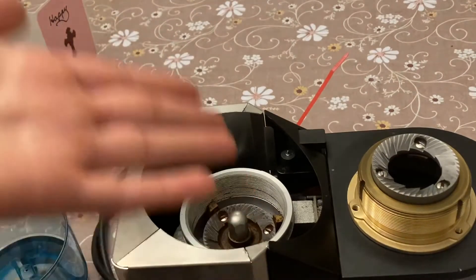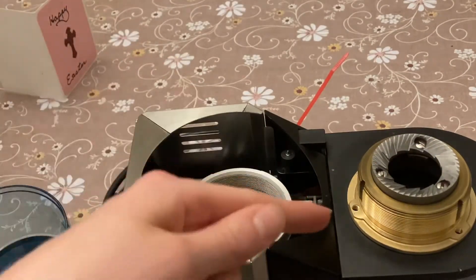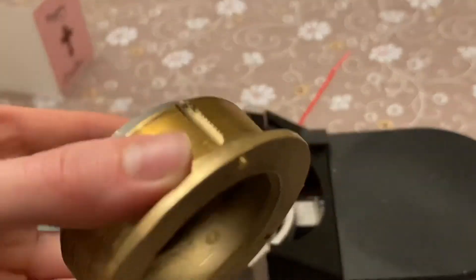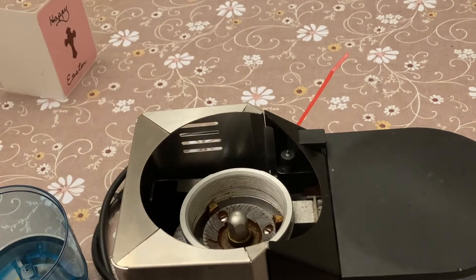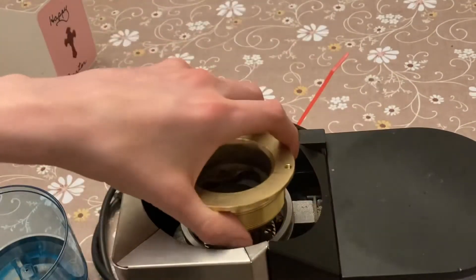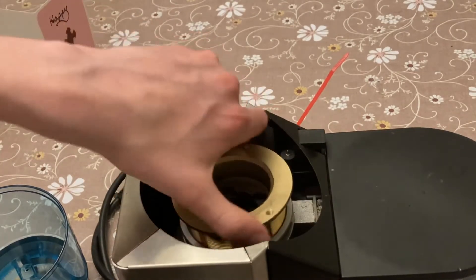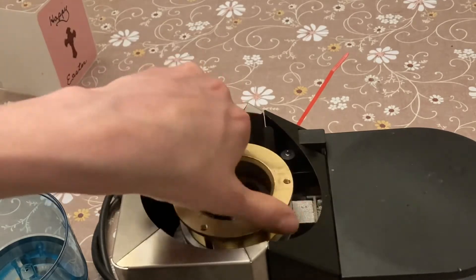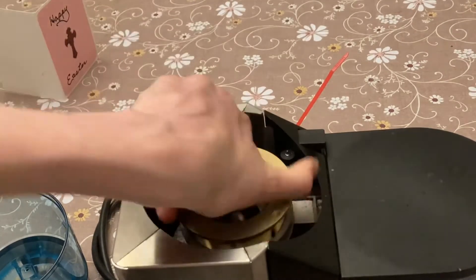All right guys, we're going to put the grinder back together now. This part is very important: you do not want to cross-thread these very fine threads right here. This is the part that a lot of people mess up and it can be very expensive to replace — if you end up ruining the threads, you'll have to buy a whole new piece. It's quite simple with this one little trick: put it on the top right in the middle, and then turn it counterclockwise until you feel it drop in. Then you can keep going, as long as it's freely going in there. Don't hurt yourself on the sharp casing.